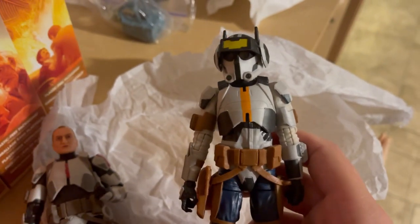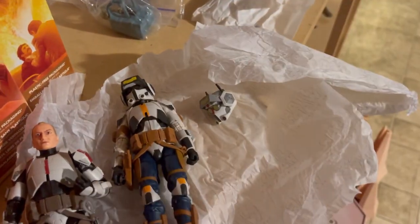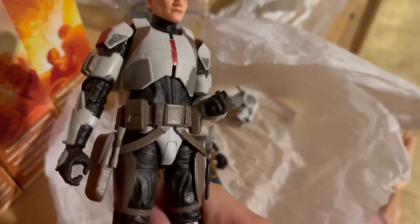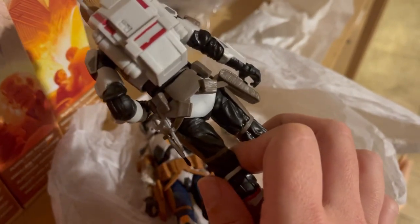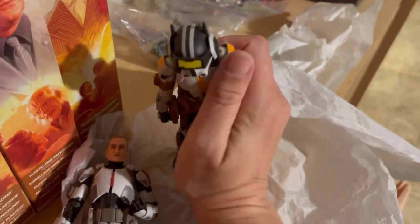Anyway, that's my review for Tech. I would give this figure a 7 out of 10 — I'm not happy with the helmet, but I do think it's cool. In the bag there's his backpack and those fiddly little accessories — I can hear them rolling around in there. Also, although Tech comes with a blaster, he doesn't have a blaster holder, and neither did Echo, which is kind of annoying. This is a cute figure — you have to complete the mercenary Bad Batch, and it wouldn't be complete without Tech.